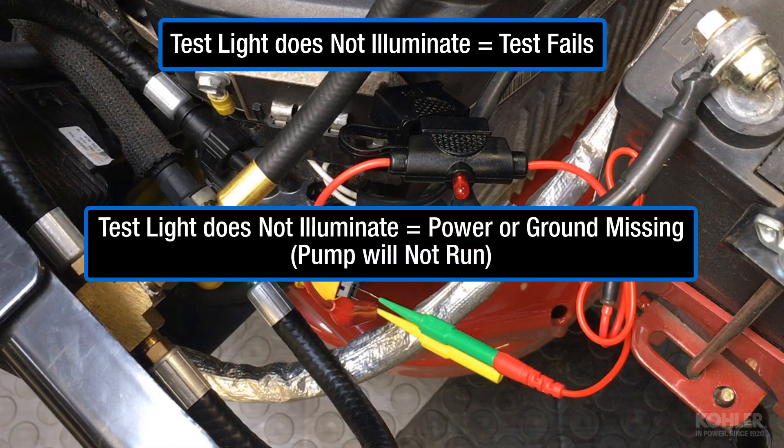If the test light does not illuminate during cranking, this indicates power or ground is missing at the fuel pump connector.